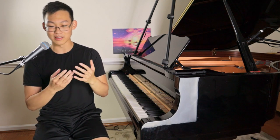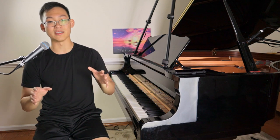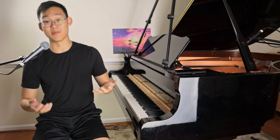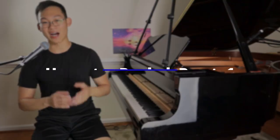I want to take us from the beginning of really understanding what the pedal is made to do and what its design is, and then taking that into a wide variety of applications and even explaining different approaches on how we can utilize this tool to make our playing more effective, more beautiful, more musical, more vibrant. So welcome once again to the first video in this new series on how to pedal.